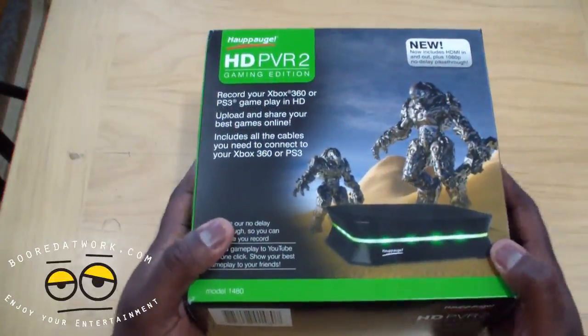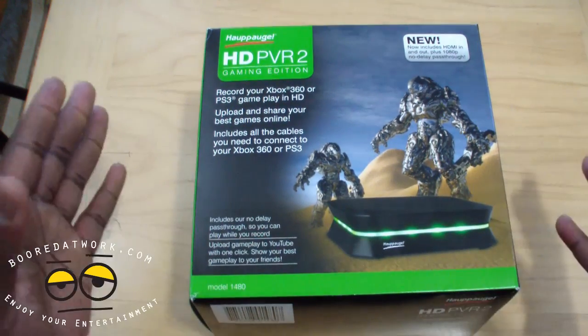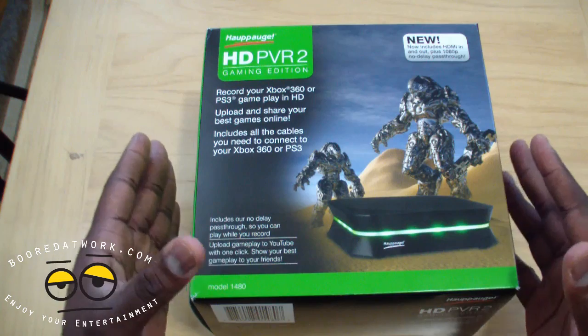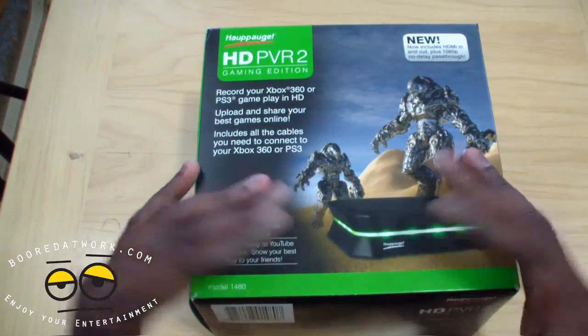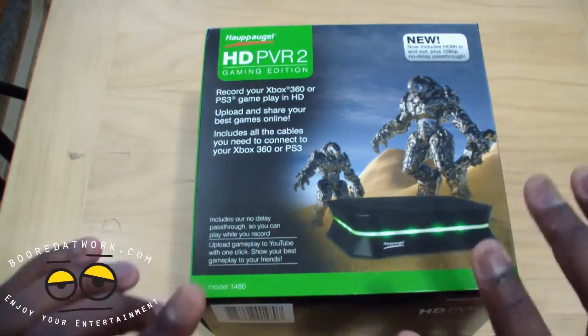Hi, this is Thundee from borderwork.com and today we have the Hauppauge HD PVR 2. This is the new HD PVR. It's a gaming PVR and it's got HDMI out from Hauppauge, which we well know. So let's go ahead and check it out.